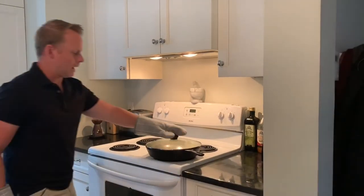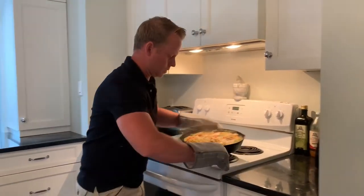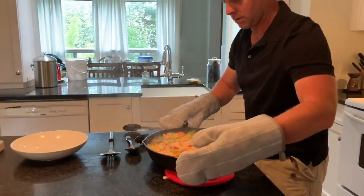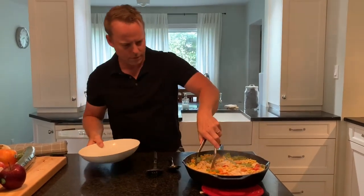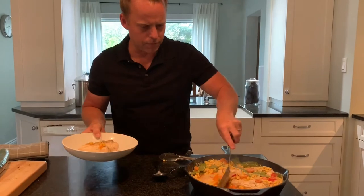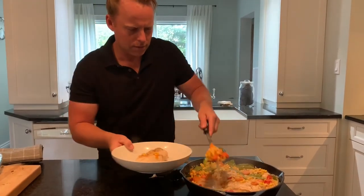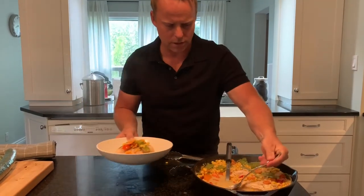So 20 minutes has passed and we are done — it's time to plate. A nice piece of chicken, grab some of the veggies and put them right on top like that. Get some of that sauce.